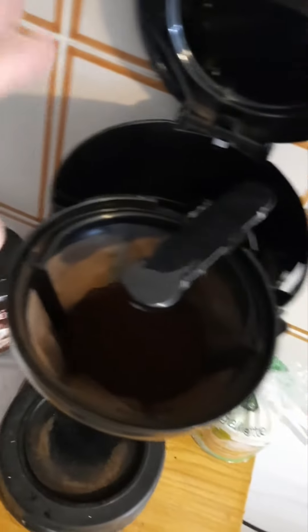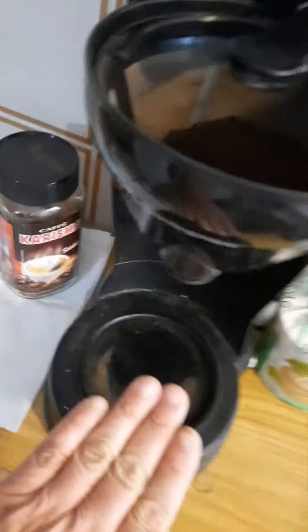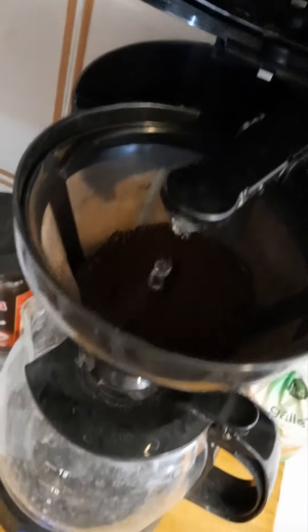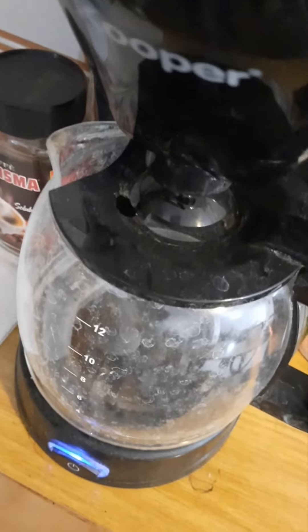It's different — instead of having pressure, it's got the boiling water dripping on the coffee. Then you put the glass jar underneath. Here it is. This is very good too, but it's a totally different flavor.